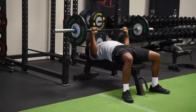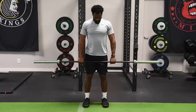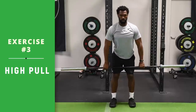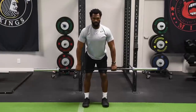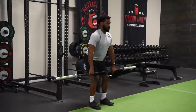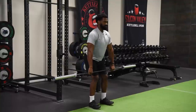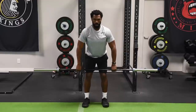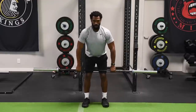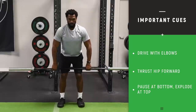Coming up next is the high pull. This is a very technical movement. You'll see Paul starting out with just the bar so we can work on the explosiveness of the exercise. As he's lifting the bar up, driving with his elbows, he's also throwing his hips forward — squeezing his butt and throwing the hips forward as he drives up with his elbows. You always want to pause at the bottom and then explode at the top. It's all about the form here — very, very technical. Start slow, get the hang of it, and then start throwing some power into the movement.